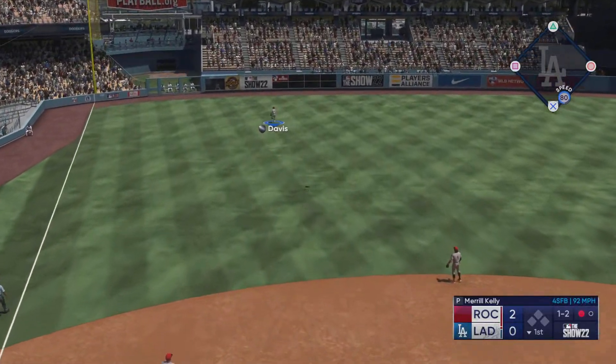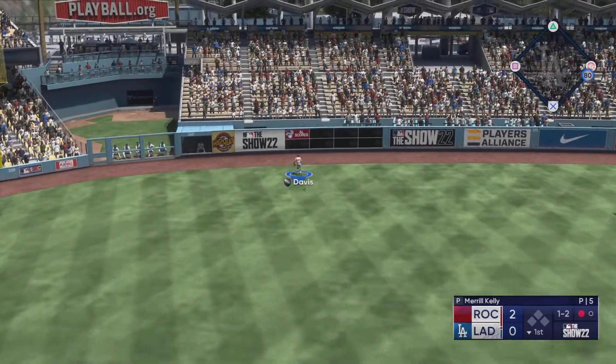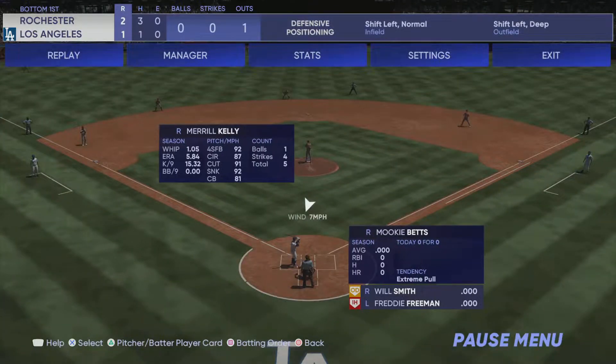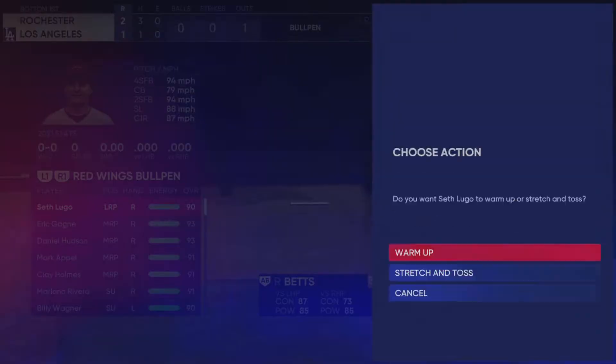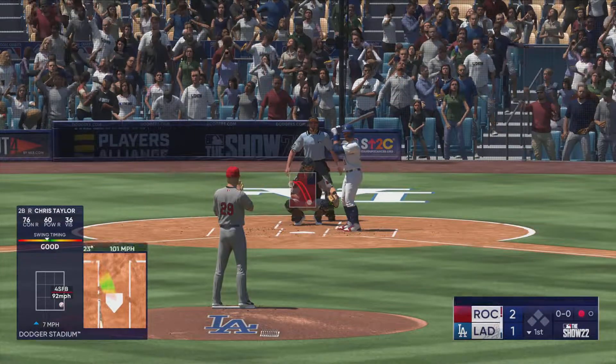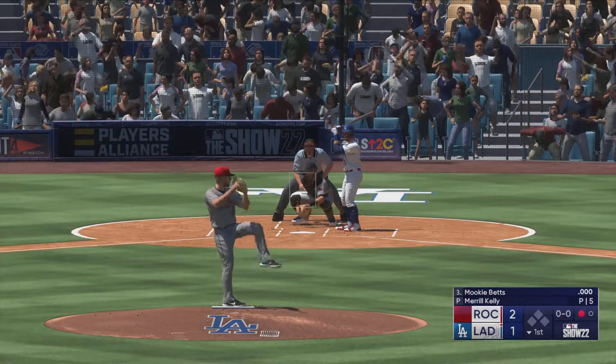He swings and blasts one to left field — that one is back and gone! Chris Taylor blast! Now it's Mookie Betts.